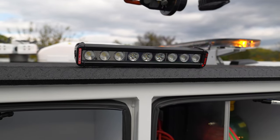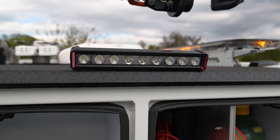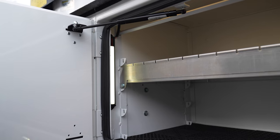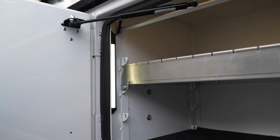On the sides, on the first compartment, we have 12-inch FireTech scene lights. If we open up the compartments, we have FireTech compartment lights on the side.